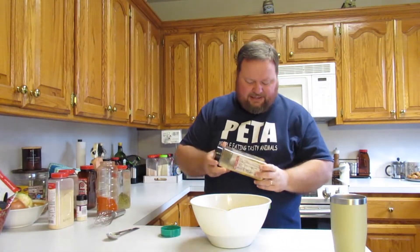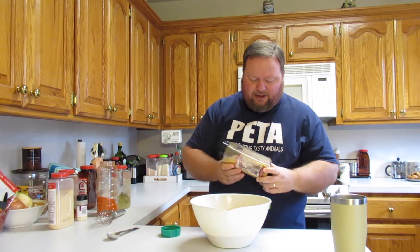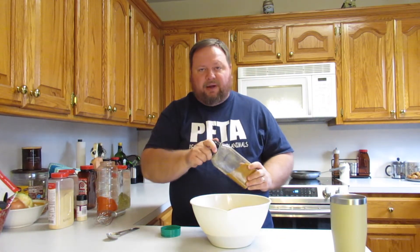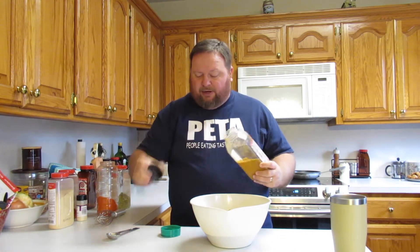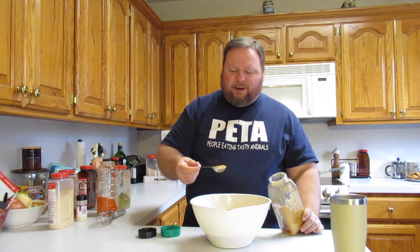Now last, but certainly not least, this is another pepper powder — this is what I call the sweet mix. It's a mixture of just every sweet pepper I had in my garden: red and yellow, black and white — but they are precious in my sight. It's just a mixture of sweet peppers, some green, some yellow, some red. And I'm going to do a level tablespoon of that.